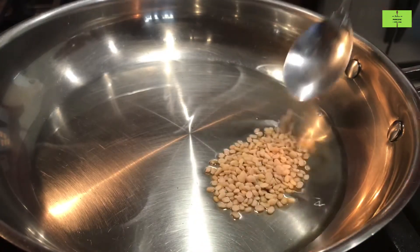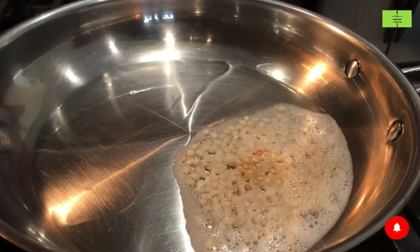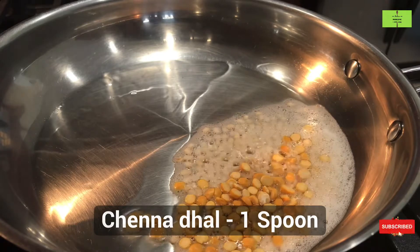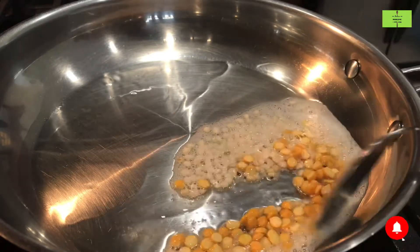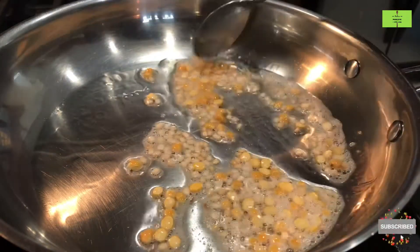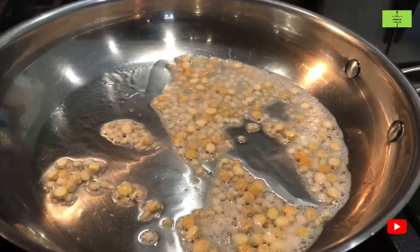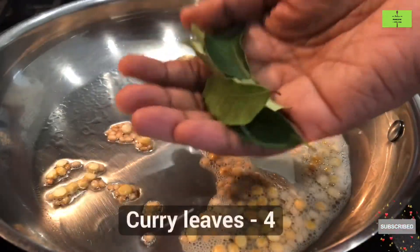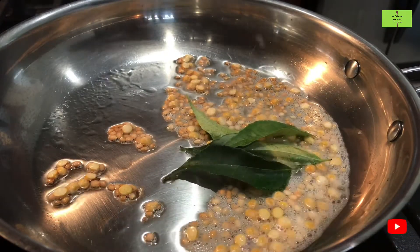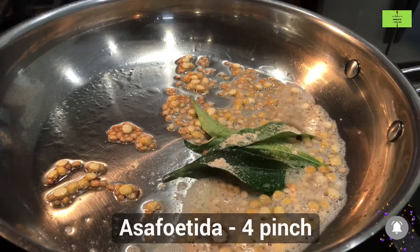Add one spoon of urad dal and one spoon of chenna dal. Fry these dals until they turn light brown.